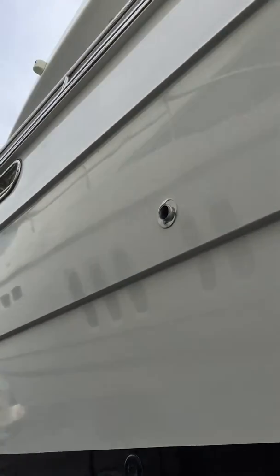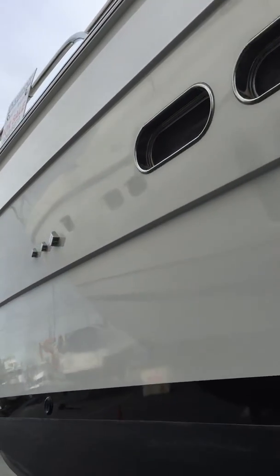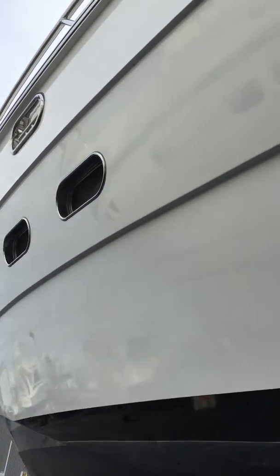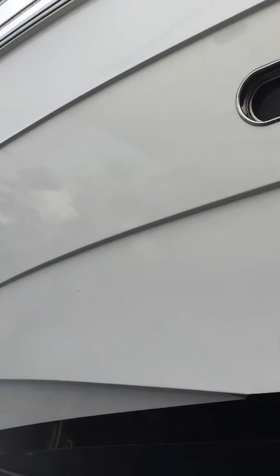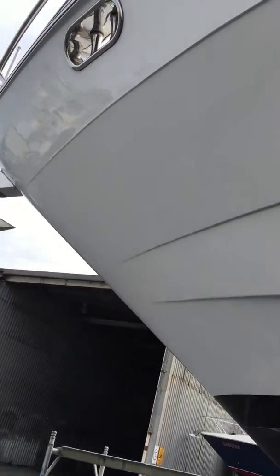This is the port side and there's no marks, dents or scratches whatsoever on this side — it is blemish free. It presents in very, very good condition because it's been restored on an annual basis.